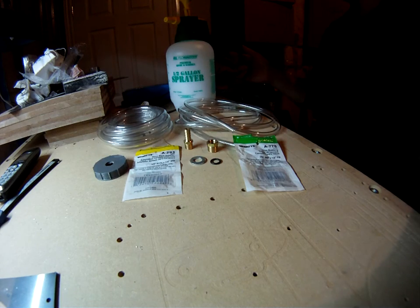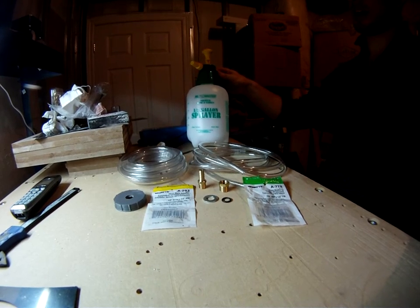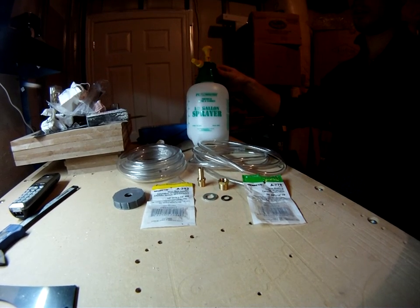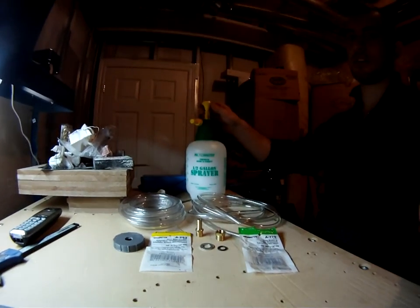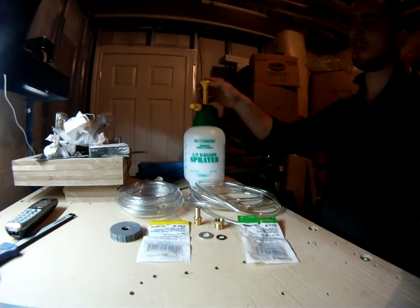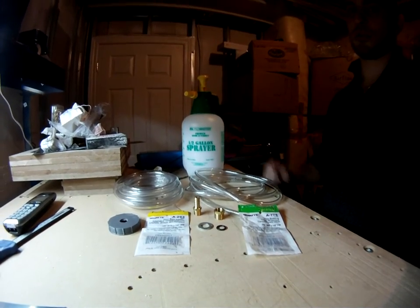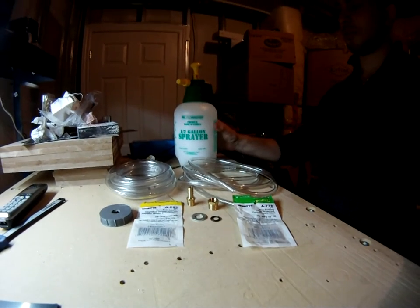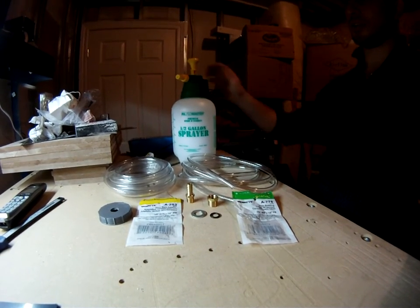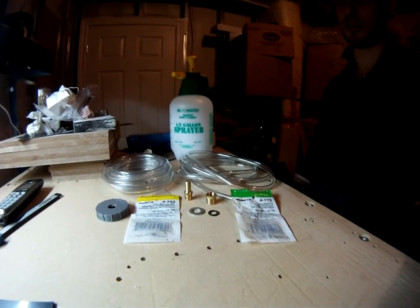The other thing you're going to need — you can see it right here — is one of those chemical pressure sprayers that has a top you can pump. This is where you're going to build pressure and put the actual brake fluid in. They're somewhere between $10 to $15, and the rest of the parts probably add up to another $10.